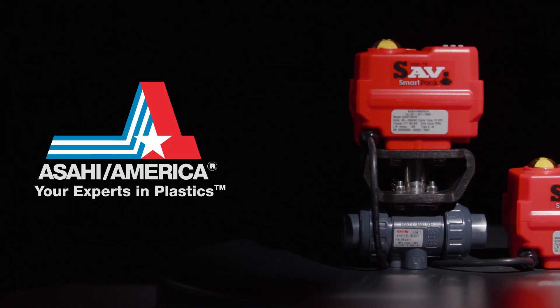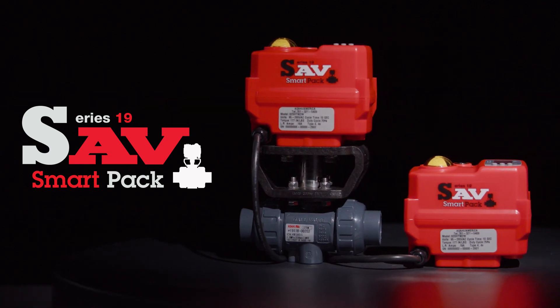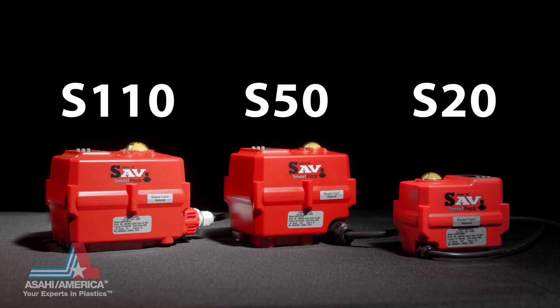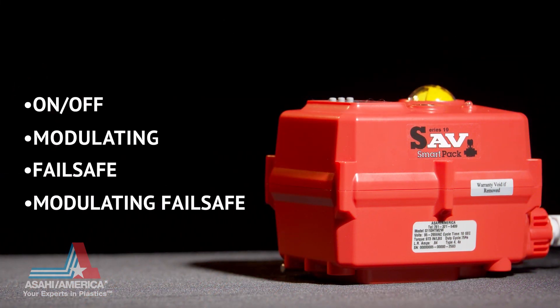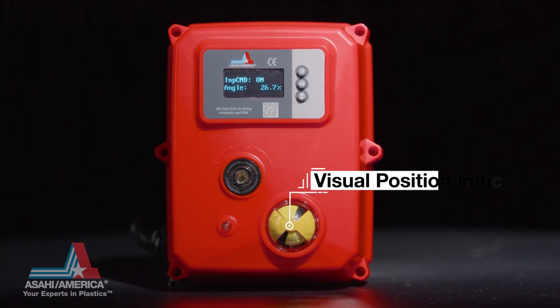Asahi America proudly presents the Series 19 SmartPak Electric Actuator controlled by firmware. Available in three sizes to meet valve torque requirements and four operating configurations, the Series 19 is designed with security, reliability, and safety in mind. The Series 19 SmartPak comes standard with a visual position indicator.